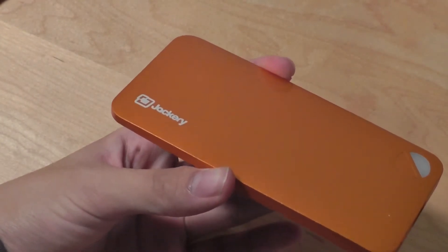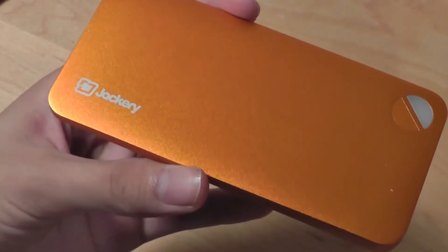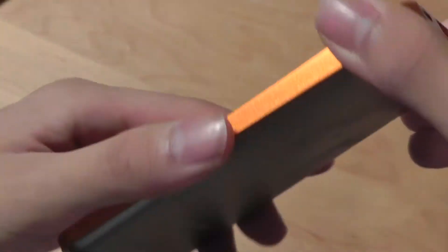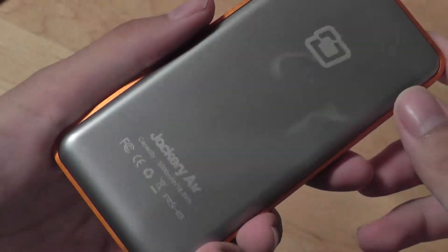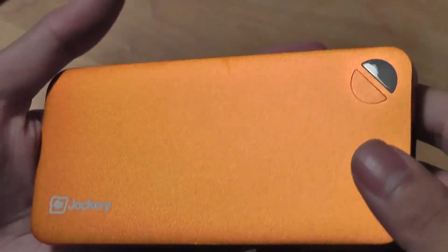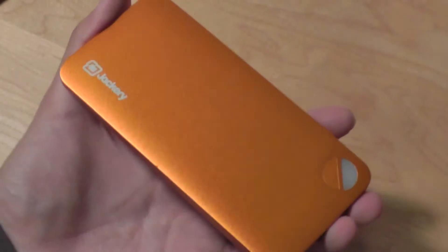This is probably one of the most well-designed external battery packs in terms of aesthetics that we've ever tested. Just looking at how thin it is and the fact that the colors merge together, it feels very well constructed and well crafted, evoking a sense of premium quality in the hand.